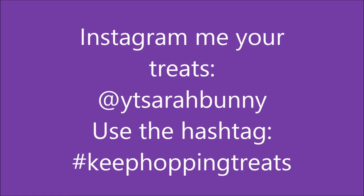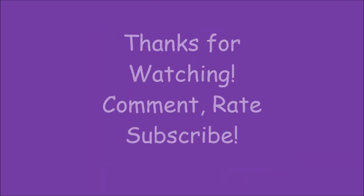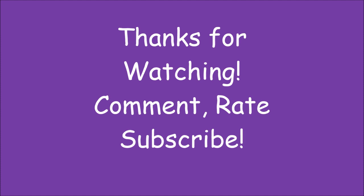I'd love to see your treats — Instagram, direct message, whatever. Tag me and use the hashtag Keep Hopping Treats. Thanks for watching. Comment, rate, and subscribe, and keep hopping. Bye!